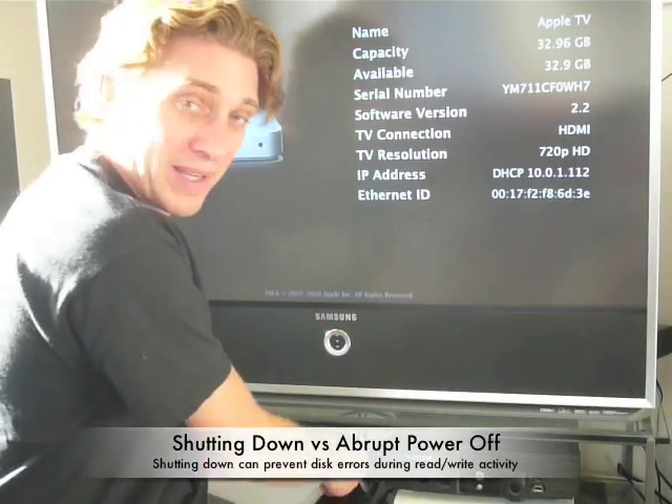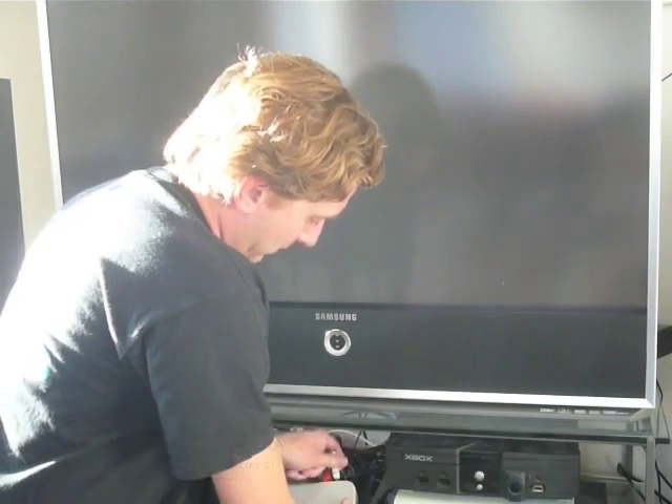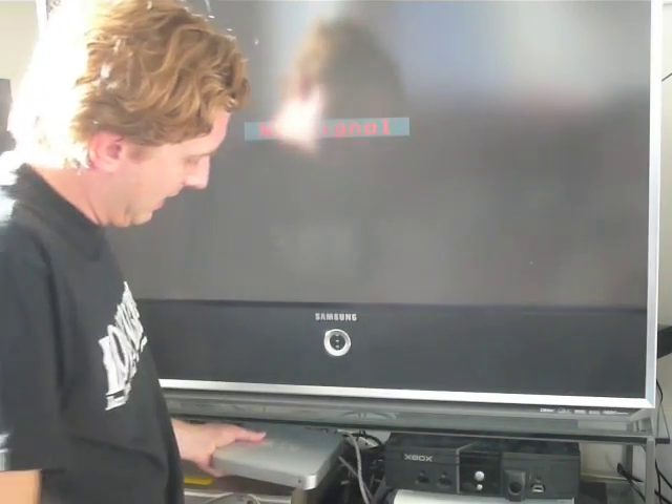Alright, I'm going to go ahead and unplug this. Some people like to shut their Apple TV down, but I'm not one of those people. I'm going to take the USB stick, plug it into the back, and plug the Apple TV back in.